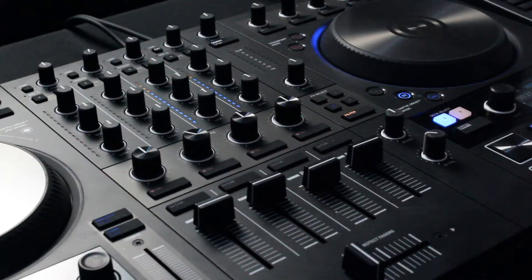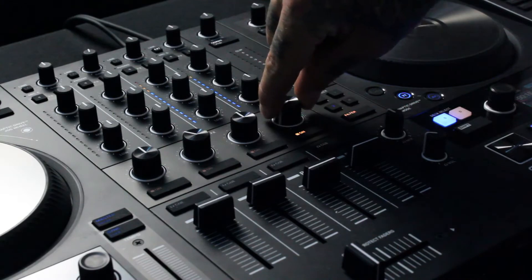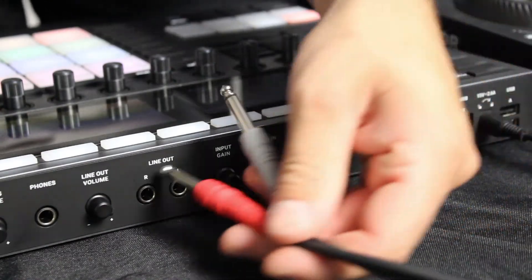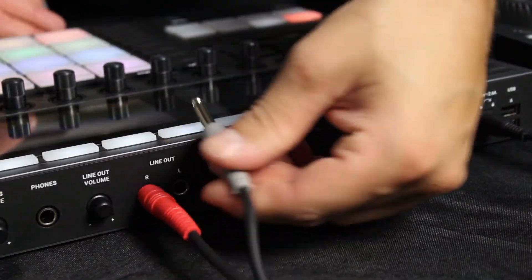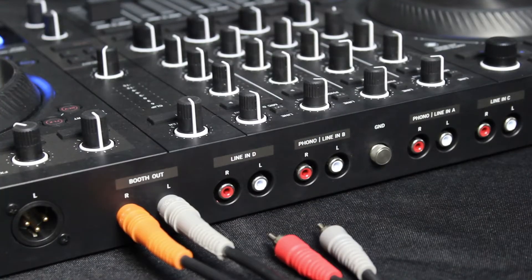I want to have the audio running into one of Traktor's decks as a live input. Setting it up this way allows me to use Traktor's effects and the mixer effects on the audio coming from the Maschine+. I have a pair of quarter-inch to RCA cables that I'll use to route the audio.